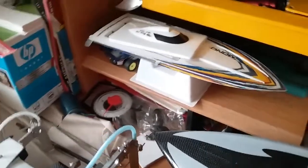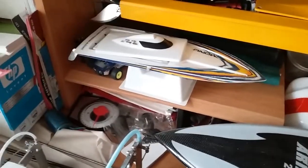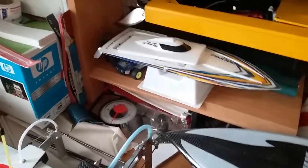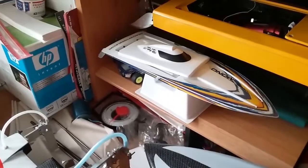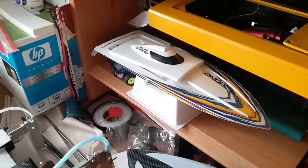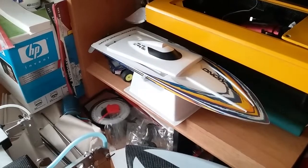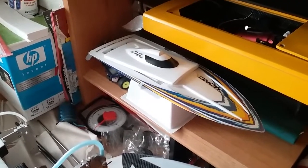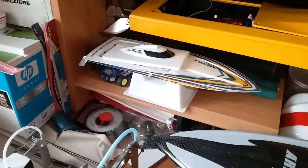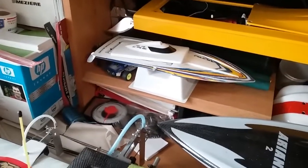The mini mono has a 24 or 28 millimeter outrunner motor, pretty small, 2200 KV, runs on 3S 1300 mAh Nanotech batteries. It also has a five dollar speed controller from eBay.